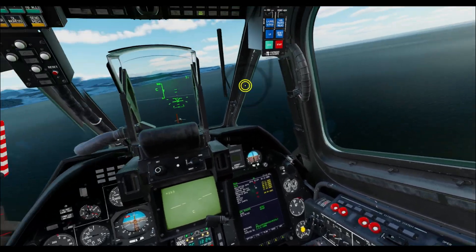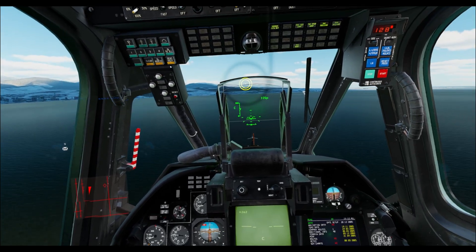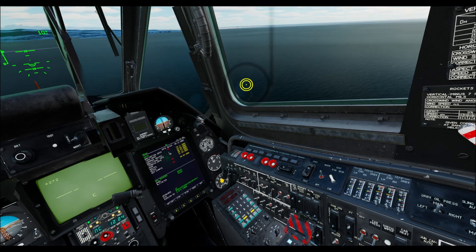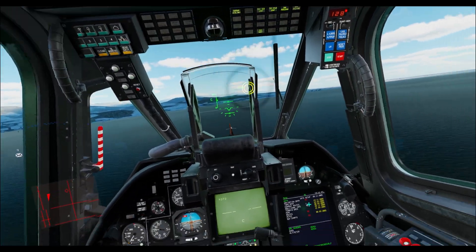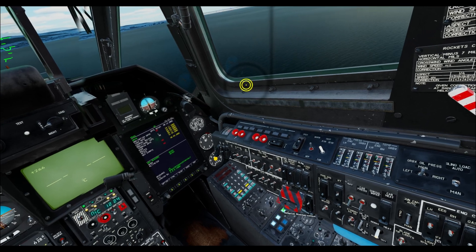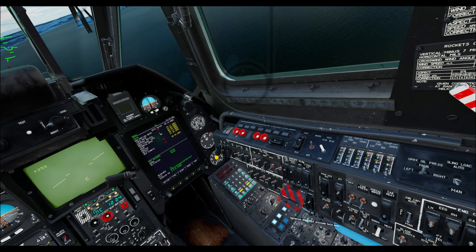These autopilots are actually not just an autopilot but also your flight control system to maintain stability. When you're learning, I would recommend always having bank and pitch on, and also leave the flight director autopilot enabled.